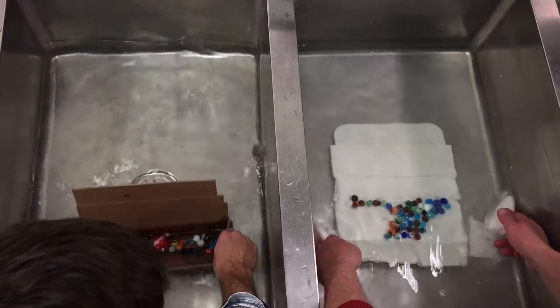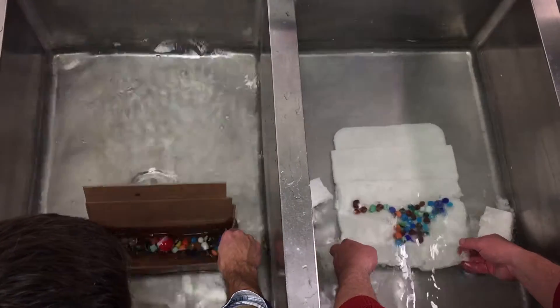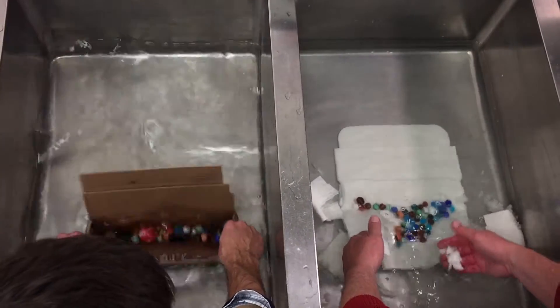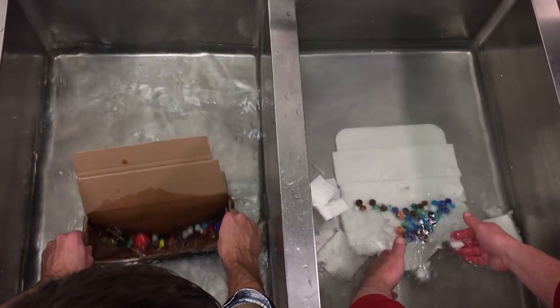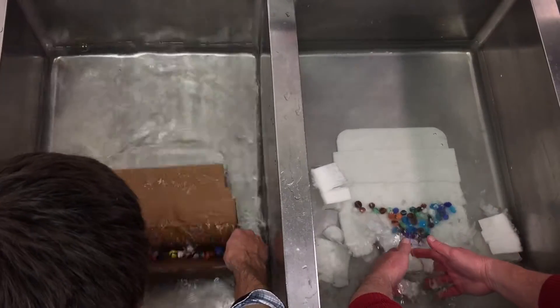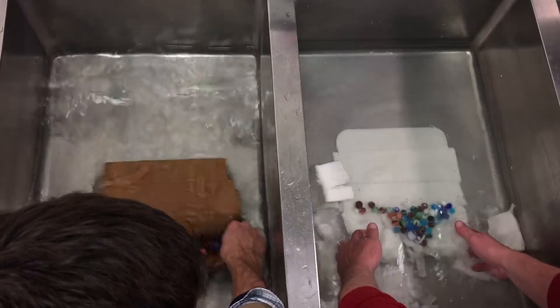Let me agitate, John. I'm going to start to agitate this bottom layer. I'm going to show you that it's coming to the back. You just break it apart.